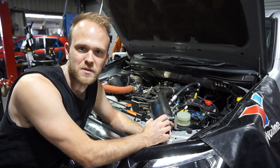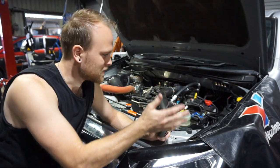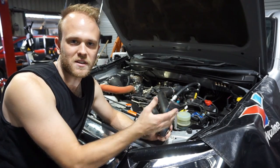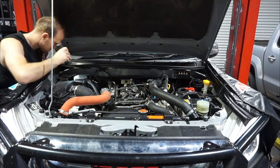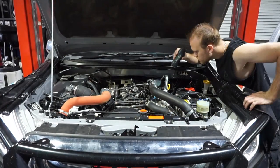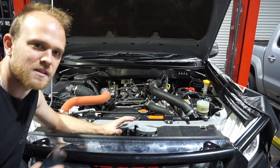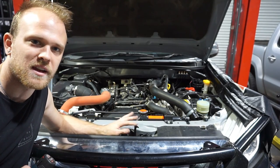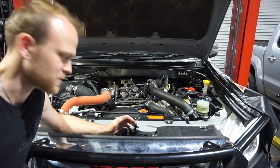While that engine oil flush is working its magic with the engine running, I'm just going to have a good check over the engine bay and make sure there's no leaks, nothing's loose, and everything's as it should be. I'm also going to have a look over the condenser and the front of all the coolers - the intercooler, the condenser and the radiator - just to make sure there's nothing stuck in the fins and nothing's leaking.